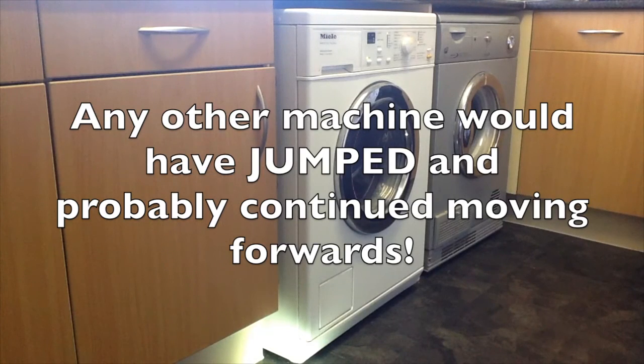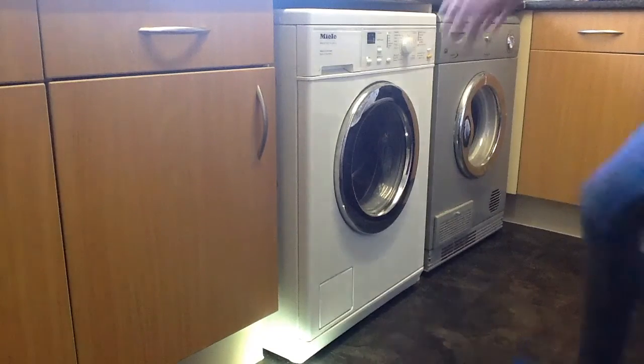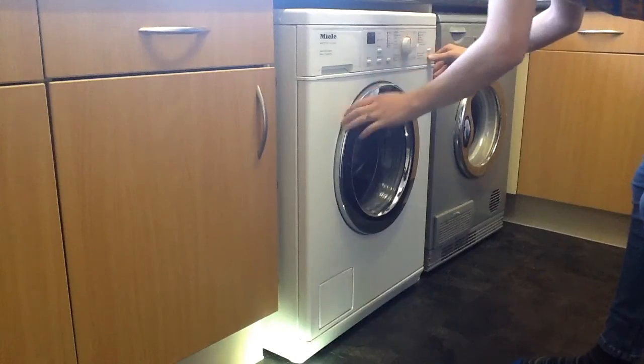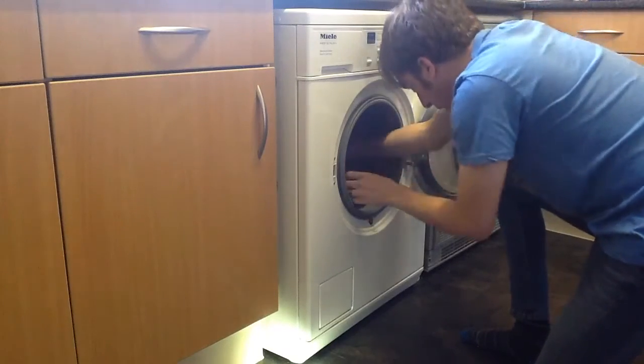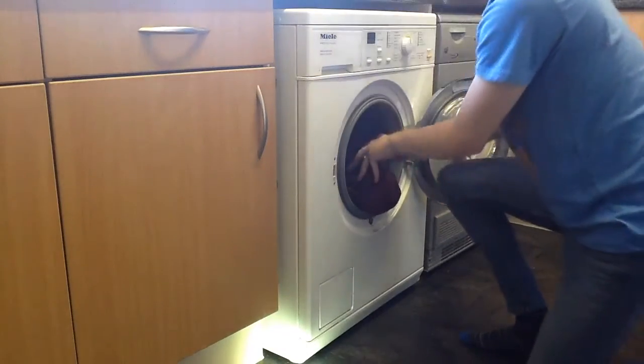I'll hand it to the machine — it didn't jump, it just moved forward. It didn't actually lift off the floor. Let me do something quickly. Can I stop the machine? I'm going to take all these tiles out now and just let them spin — give them a good final spin. That was brilliant! But I mean, it's only moved this far.